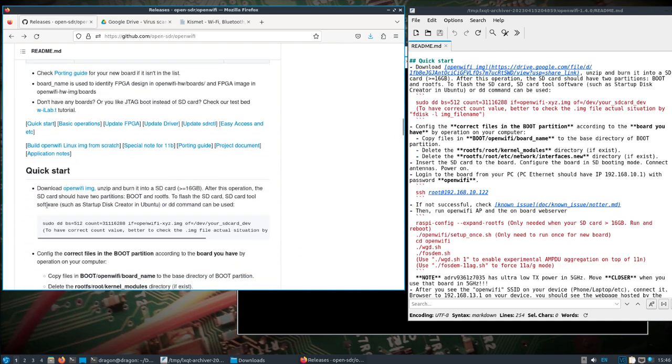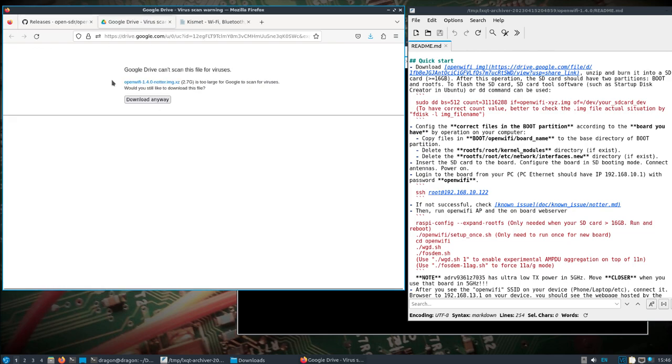Scroll down and you'll find a link for the OpenWiFi image that takes you to a Google Drive. I've already downloaded that — it's 2.7 gigs. You can use something like Etcher or DD to burn that image, just like it talks about in the readme. I've already flashed the card, so we're not sitting here watching something flash for a long time. Now I'm at the point where I'm going to copy the config files into the boot partition — in this case, for the E200, the kernel modules and interfaces.